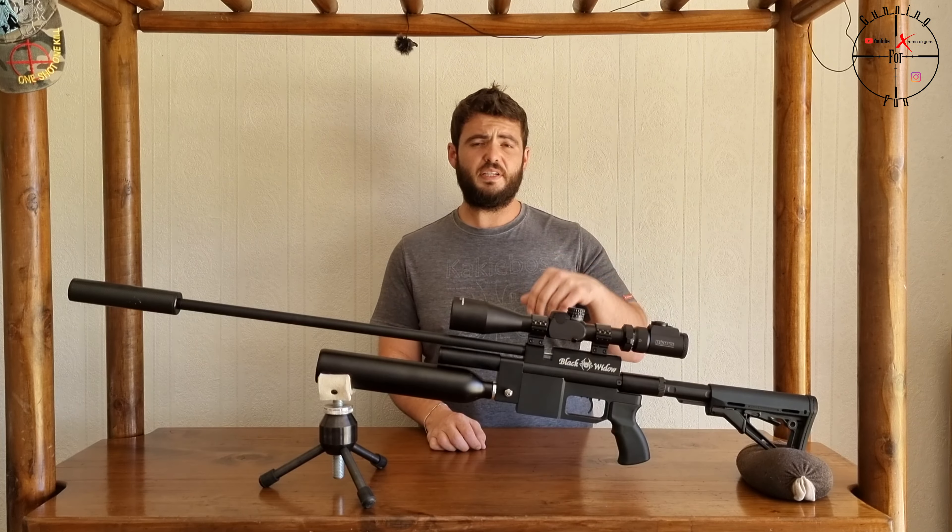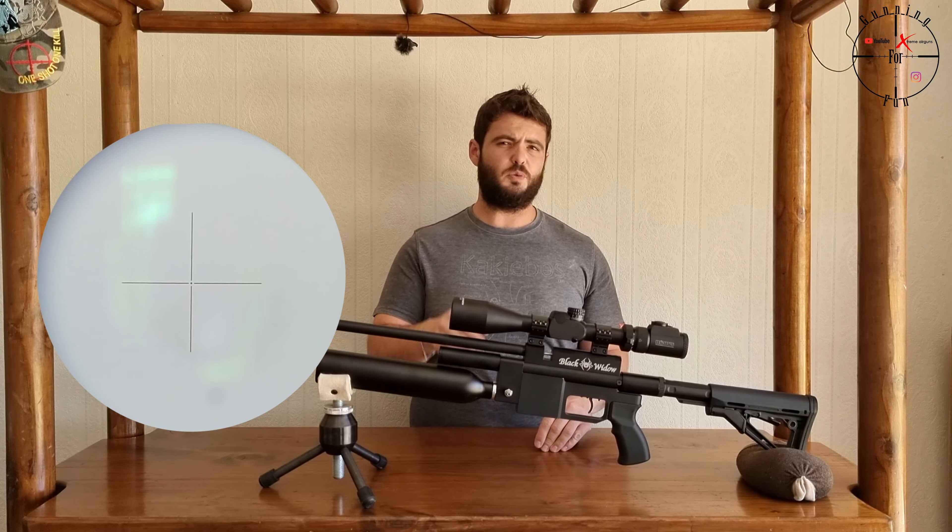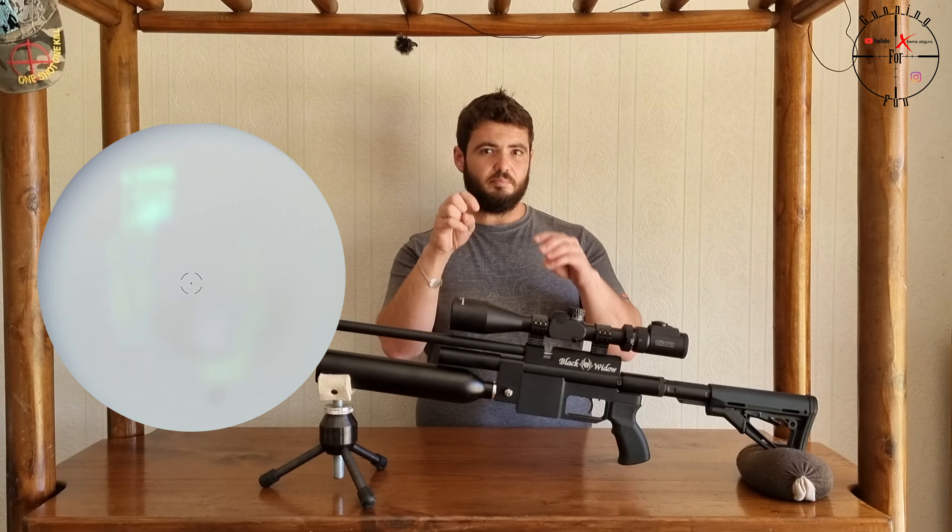It's 22 caliber, regulated, has a plenum, a nice large reservoir to fill, side cocking, adjustable buttstock — a very, very nice rifle.